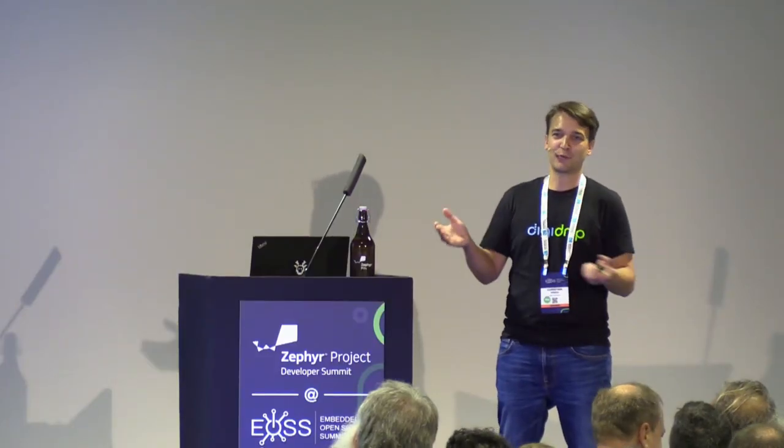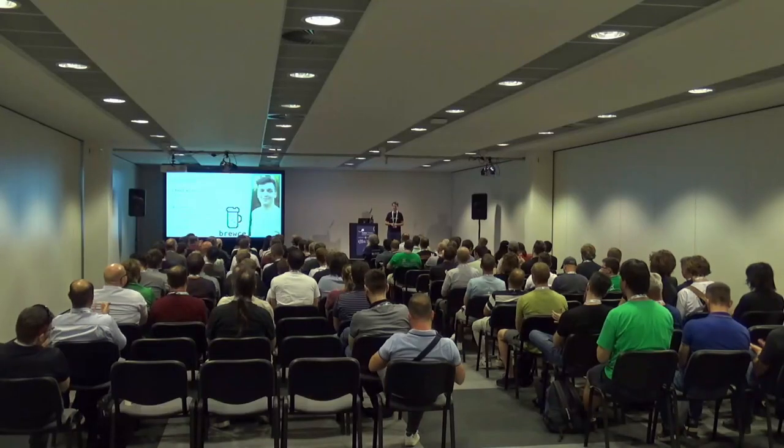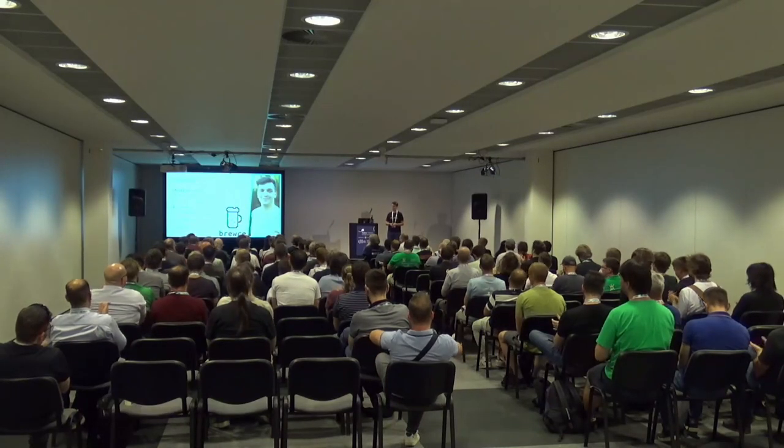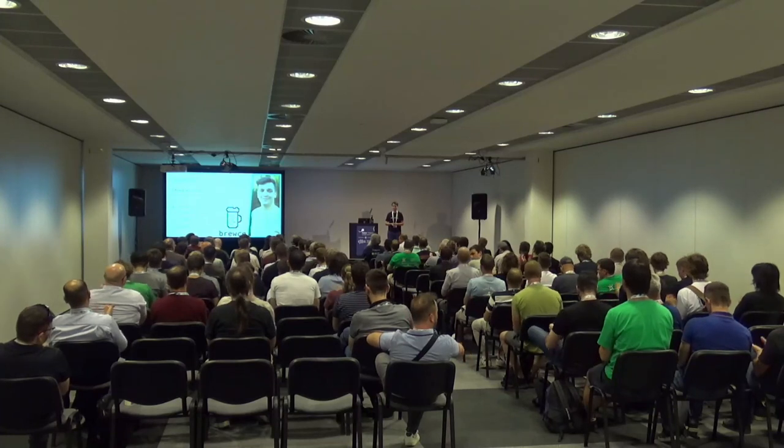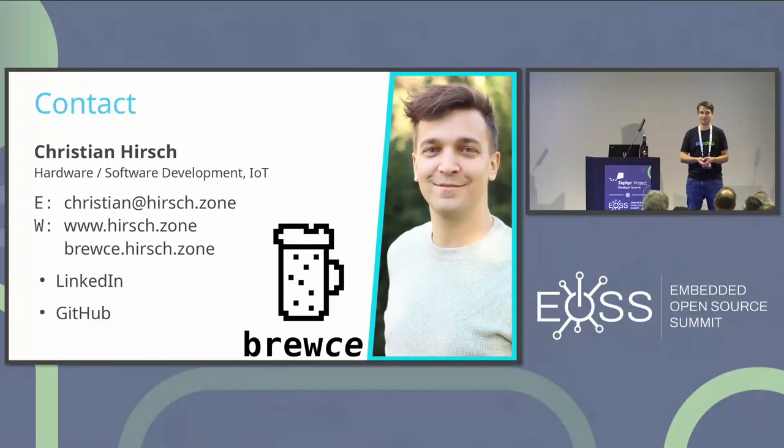If there aren't any more questions, thank you very much for your attention. If somebody wants to try the beer — as I said, it's first come, first served. These are the last two bottles of the batch I made in the video.